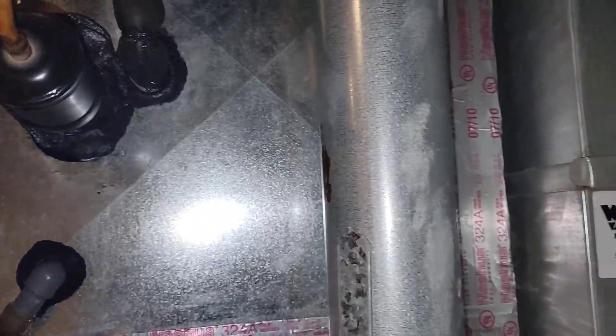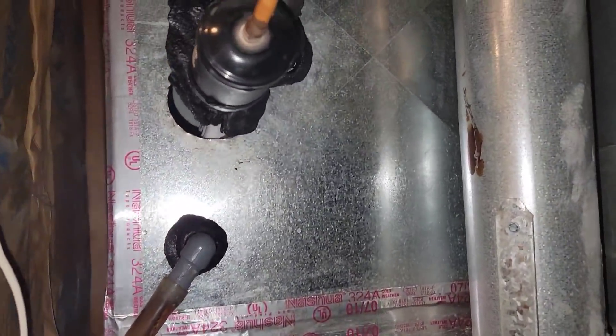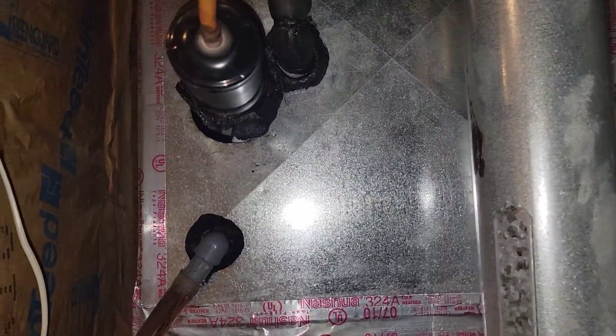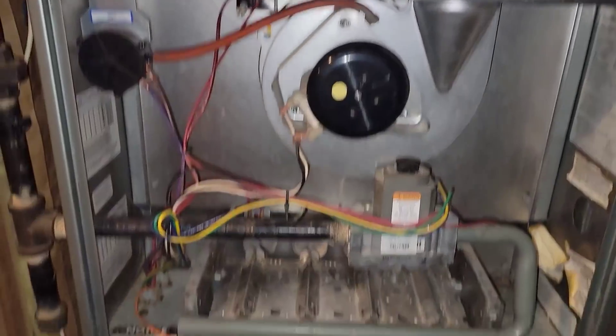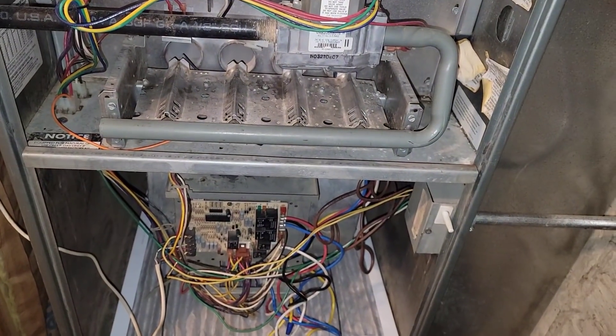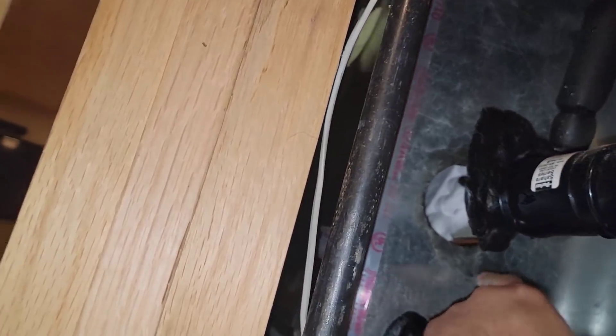I'm sure the air conditioner itself is fine — it was just serviced this year. A technician came out and serviced everything, made sure the refrigerant was topped off and all that. The air filter is less than a week old.